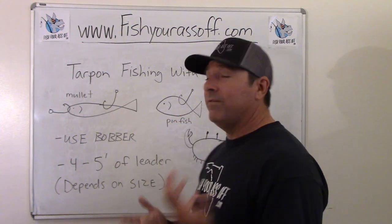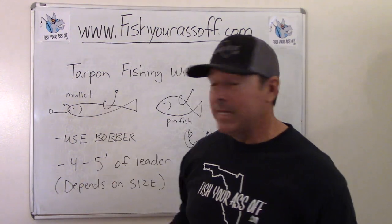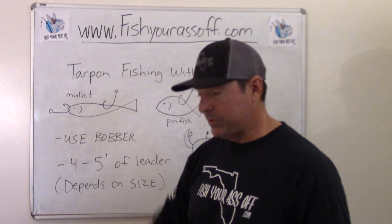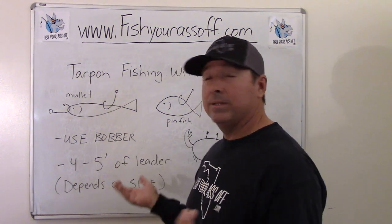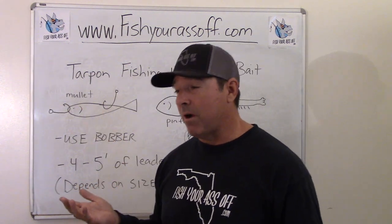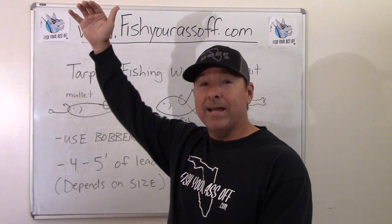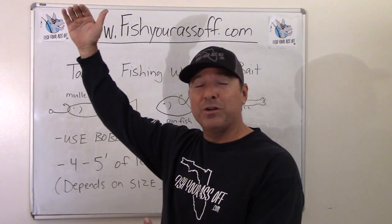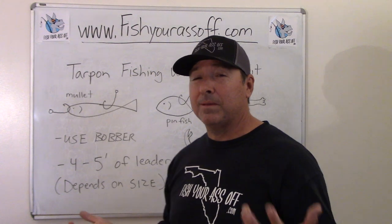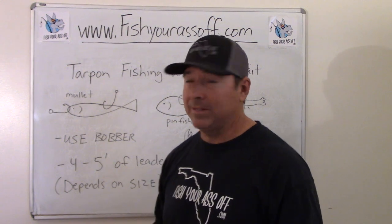A pinfish is a very different creature than a mullet — a pinfish will always try to head straight down. So I definitely use bobbers every time when I'm fishing with a pinfish, because if not, it's just going to go straight down into the grass and hide, making it too hard for the tarpon to find. You need to figure out the water depth — say it's five feet — and make sure your leader is less than five feet so the pinfish can't reach the bottom and hide. They will do it every single time without exception.